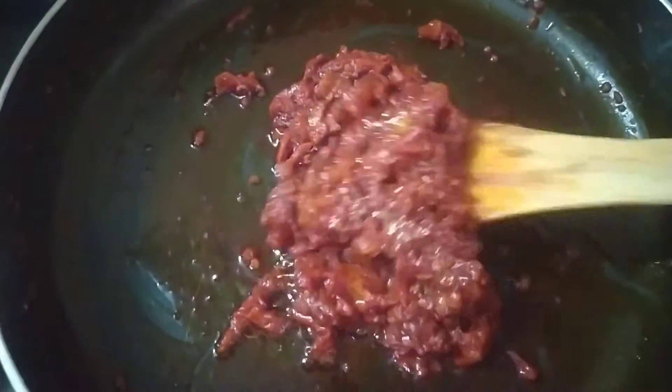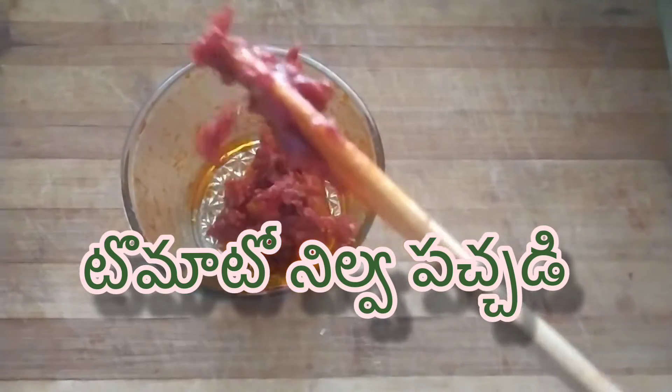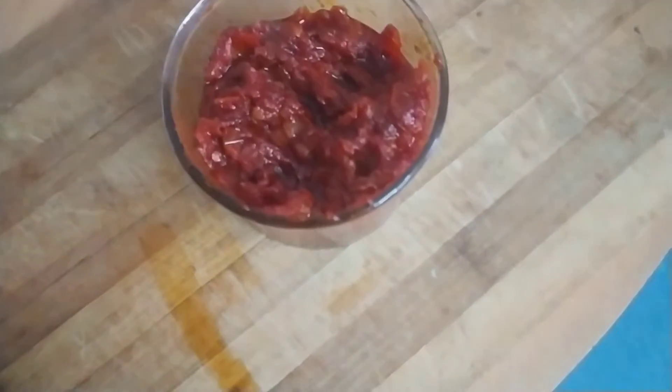Hello! My recipe is made by tomatoes. This recipe is made for a long time.